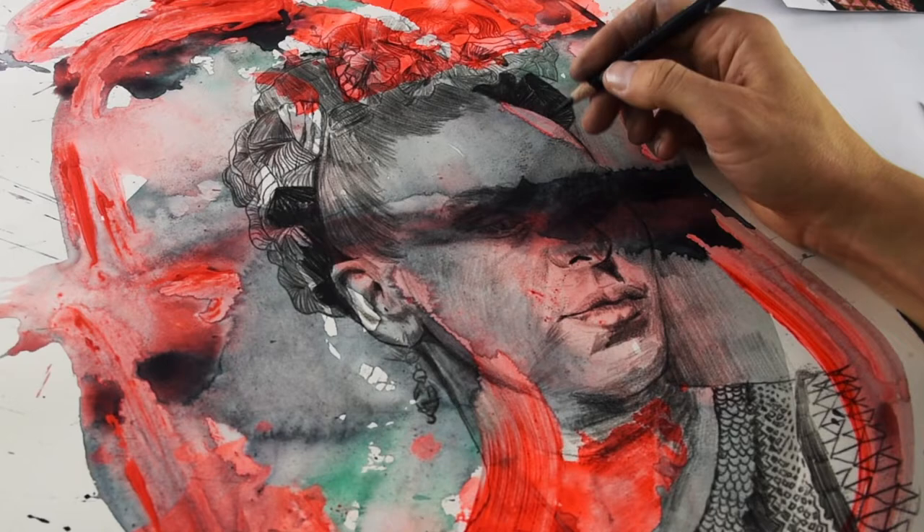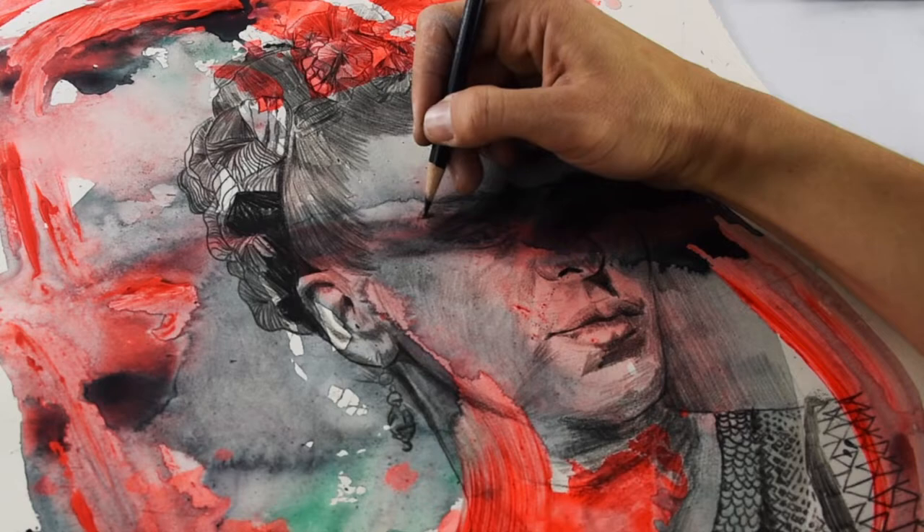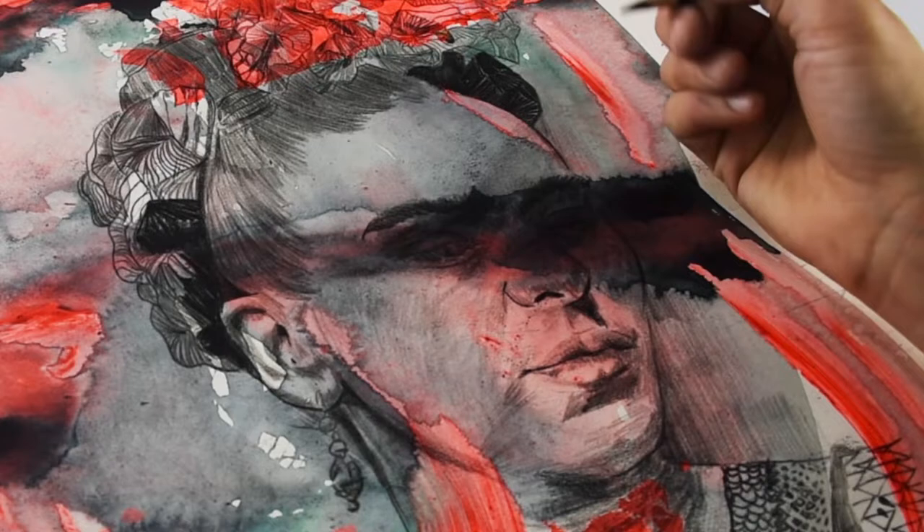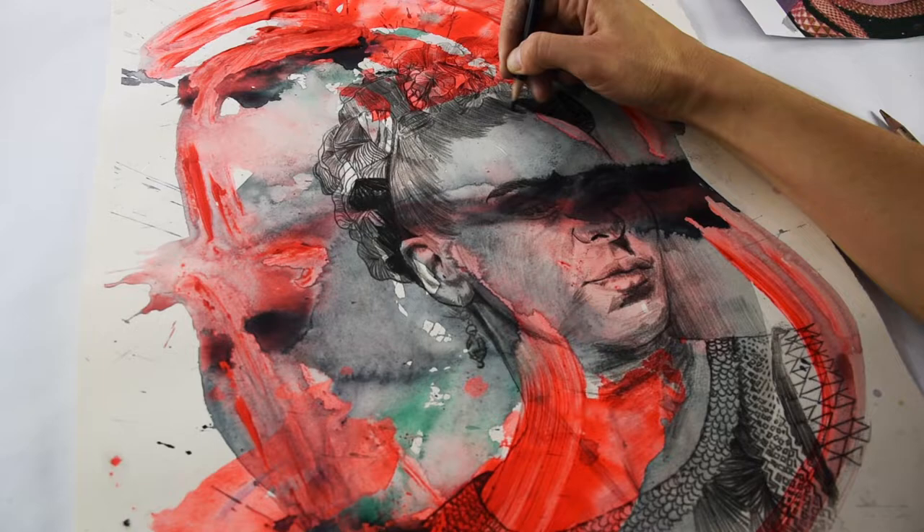You can paper stretch with watercolor, acrylics, and different types of pouring mediums. Staining — you can use natural things like beet or tea. It's a really fun process and I encourage you to explore what that means for you. It's really cool because you can play with it.